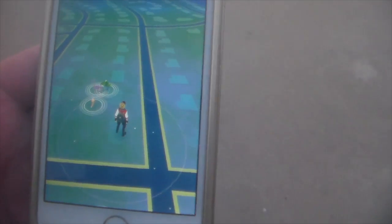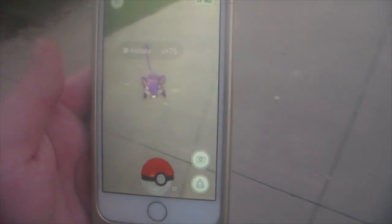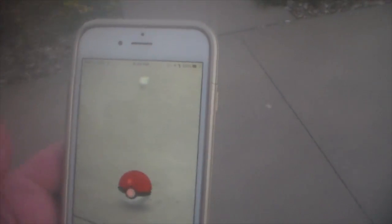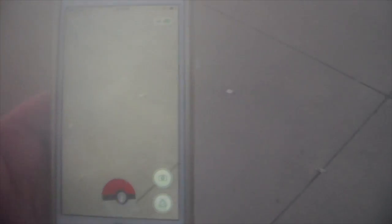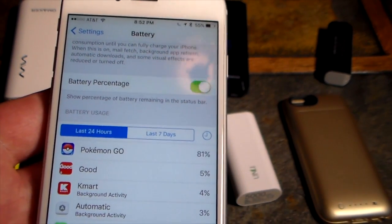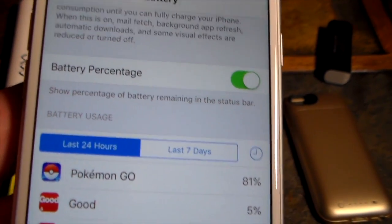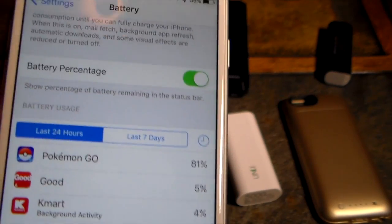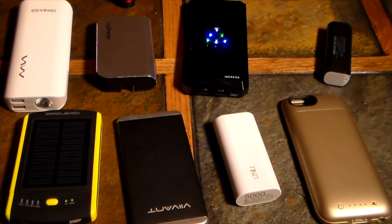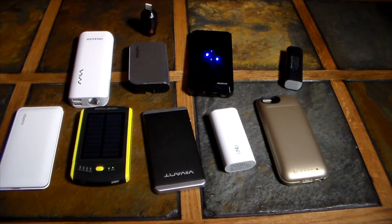So you like to play Pokemon Go and you play it a lot. We all have that one problem if we play this game — we just can't get enough battery power. The phones just keep dying, especially if you're a serious player. Just tonight when I went out, I used 81% of my iPhone 6s battery. So in this video we're going to show you some of the best power chargers for Pokemon Go players.